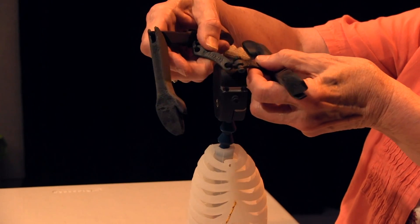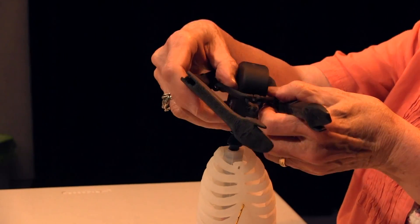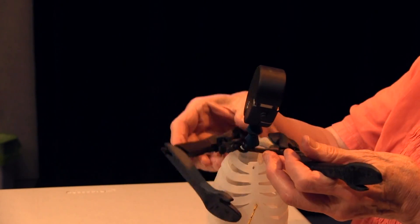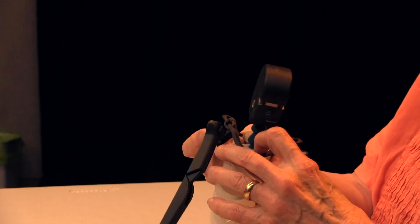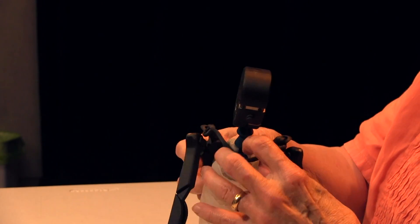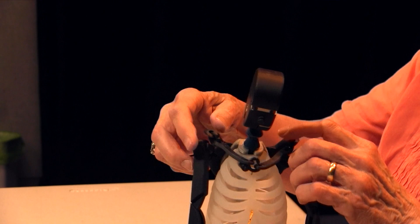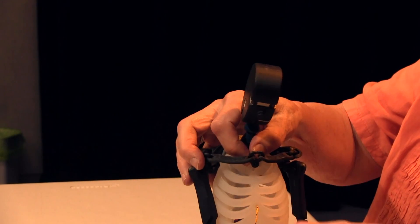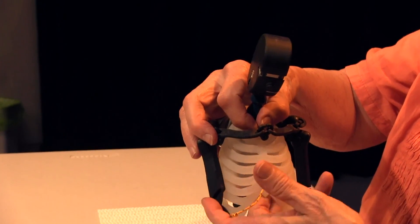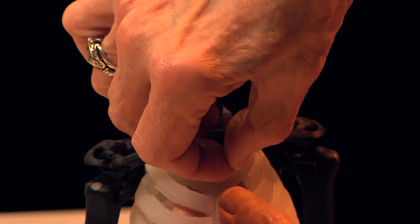Lower it and hook the back clip between the second and third bead of HAMI's neck. It will be resting on the top of the chest. For the front fastener, support the chest with two fingers and press the button into the hole at the top of the sternum.